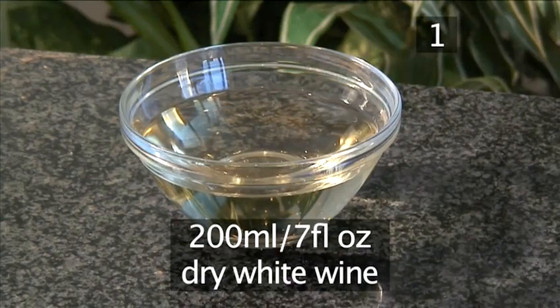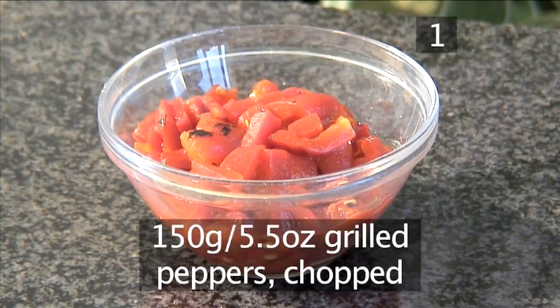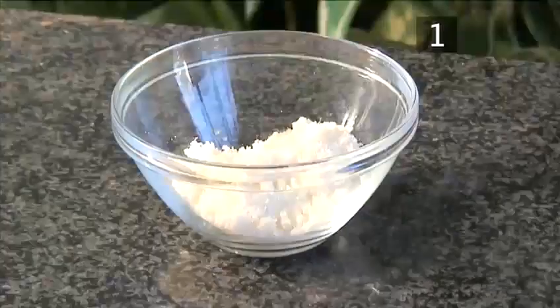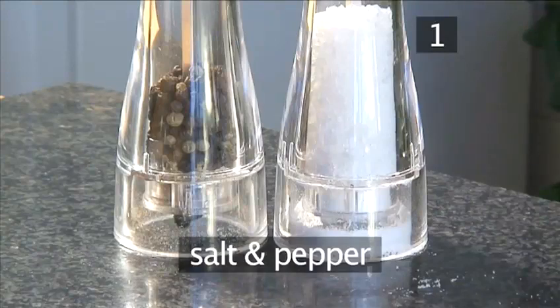250 grams of arborio rice, 200 milliliters of dry white wine, 150 grams of grilled peppers chopped, 1 tablespoon of basil chopped, 1 tablespoon of parsley chopped, and 25 grams of parmesan grated.